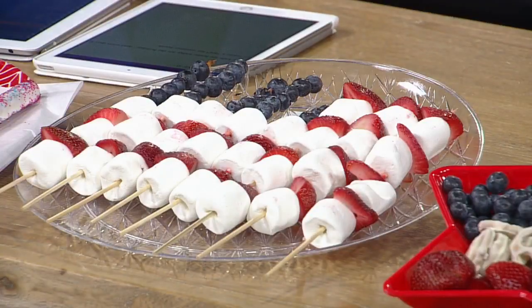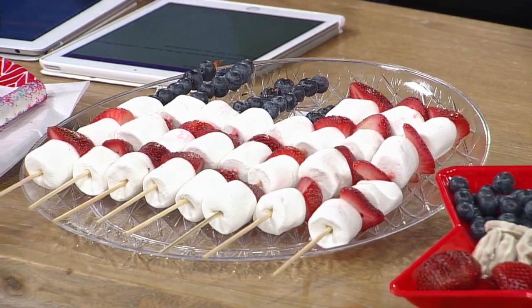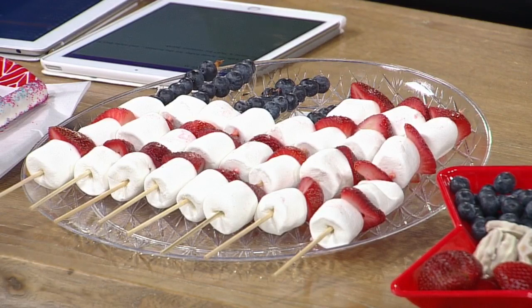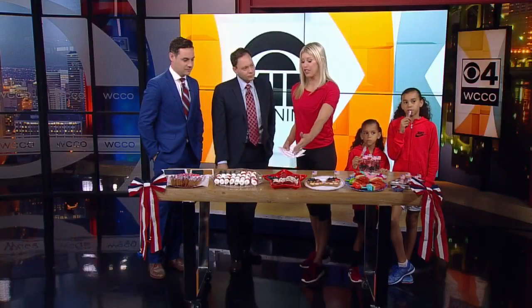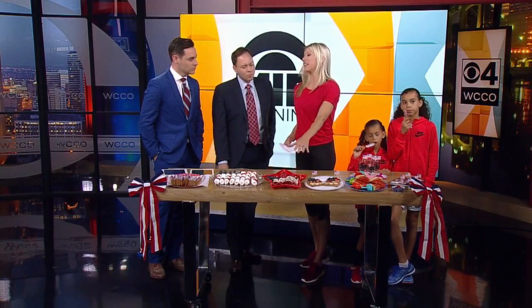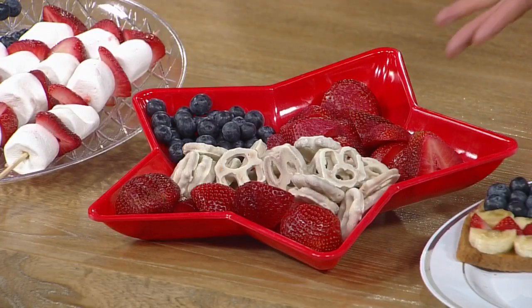I love making these kebabs. You can make them either with marshmallows, or if you want to go even healthier, you can make them with bananas. Make sure you brush the bananas with lemon juice so they don't turn brown — just a little tip. What we did is make an American flag with a kebab, using blueberries, marshmallows, and strawberries. Super easy, goof-proof. I also like to make these little platters, especially if you're going to a party, using yogurt pretzels as a healthier alternative, with some blueberries in the corner and some strawberries. This container is from the dollar store — a really inexpensive way to show up at a party with something healthier for the kids.